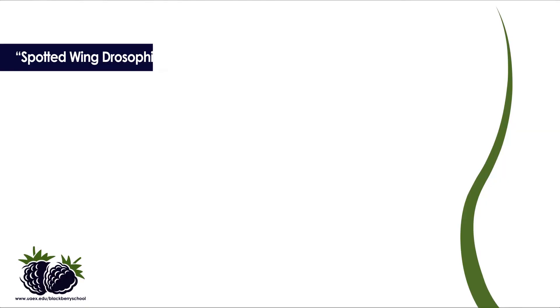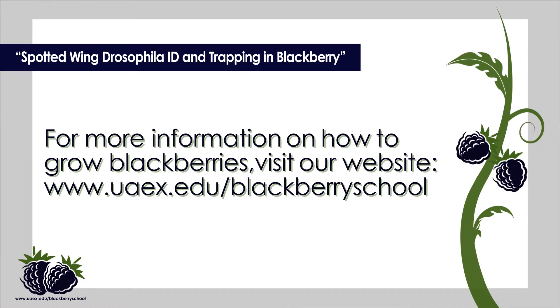I hope this video has helped you to better understand how to manage Spotted Wing Drosophila in your blackberry planting. Thanks for watching. For more information on how to grow blackberries, visit our website at www.uaex.edu/blackberriesschool.